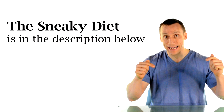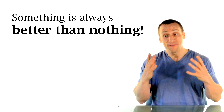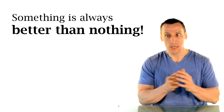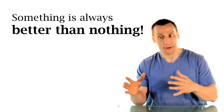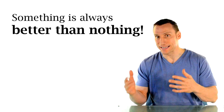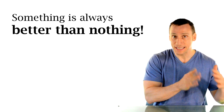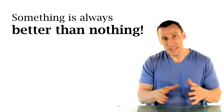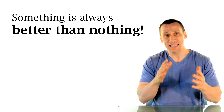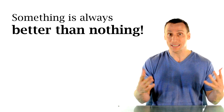As for my diet, I followed the sneaky diet — there's a link in the description below. But once again, I didn't follow it that strictly. I had a bunch of birthdays one after the other, and of course I love cake, so here and there I did cheat on that diet. I definitely wasn't following it strictly seven days a week, but I was watching what I eat perhaps 70 to 75% of the time, and that's a lot better than continuously overeating.